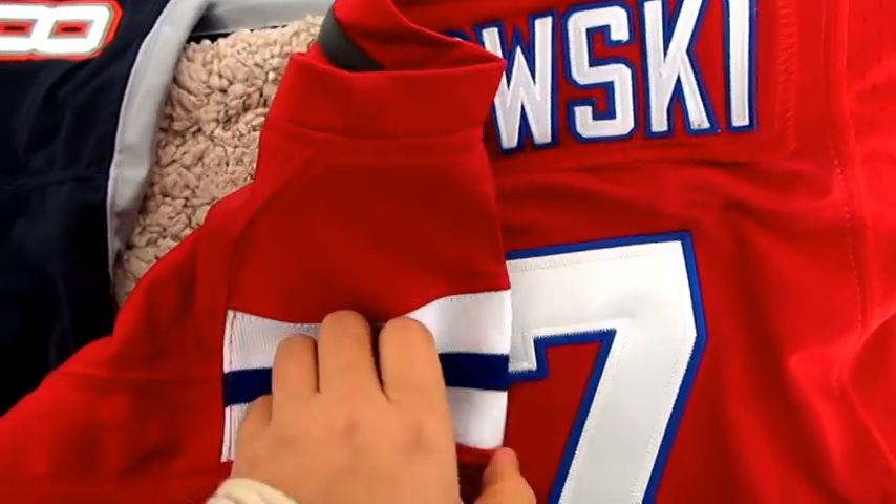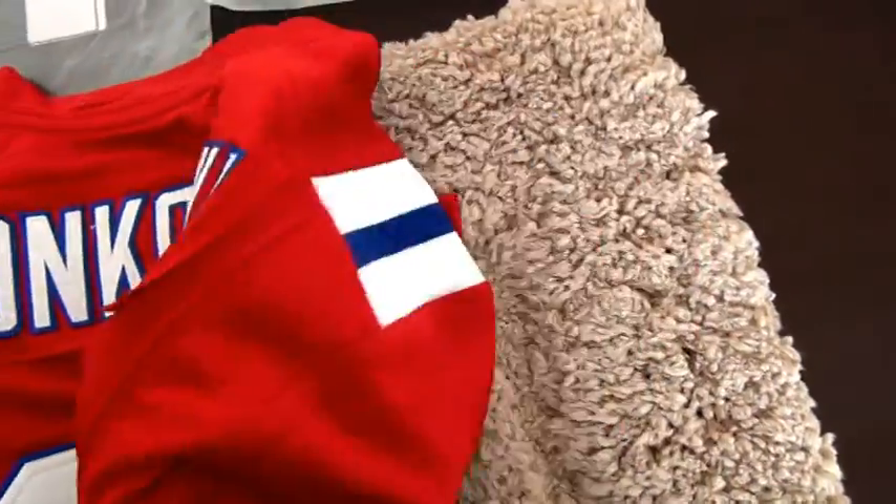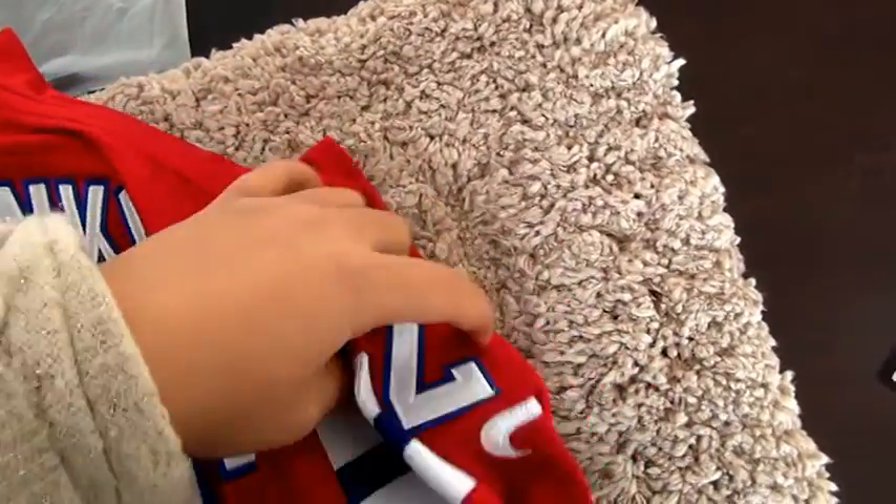And this part is just some stretch fabric. Just some stretch fabric.